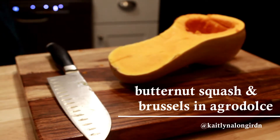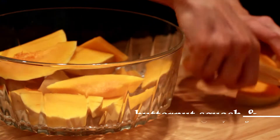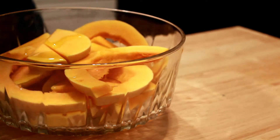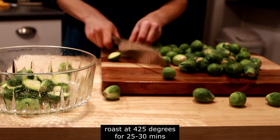Today I'm going to be making roasted butternut squash and brussels in agrodolce. This is a recipe from Sami Nosrat's book Salt, Fat, Acid, Heat. First I'm going to coat the butternut squash and brussels in olive oil and give them some salt prior to roasting.